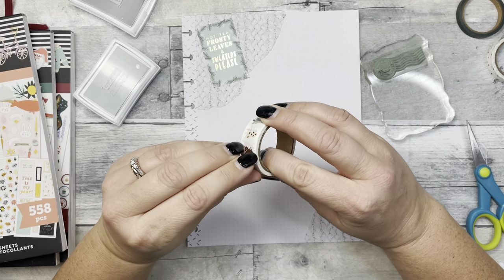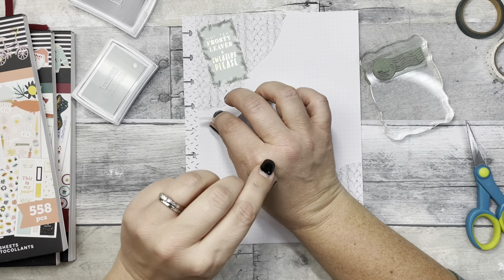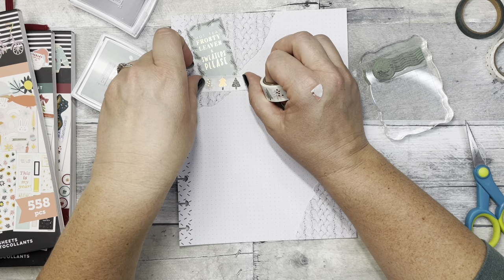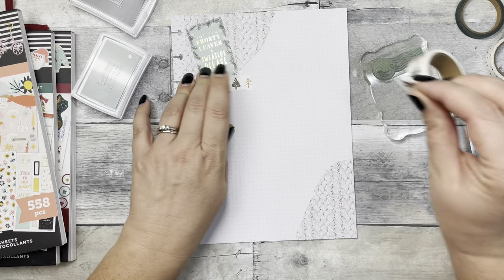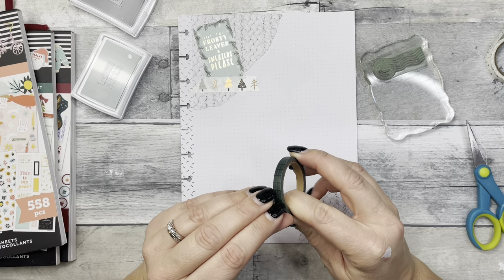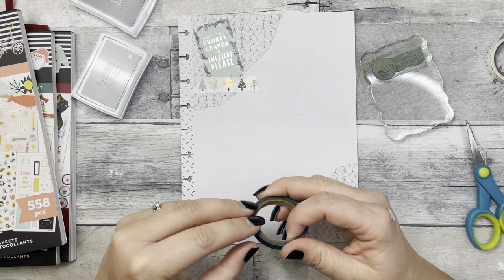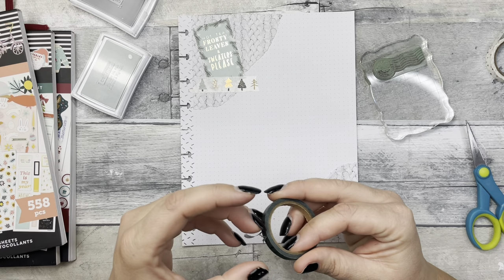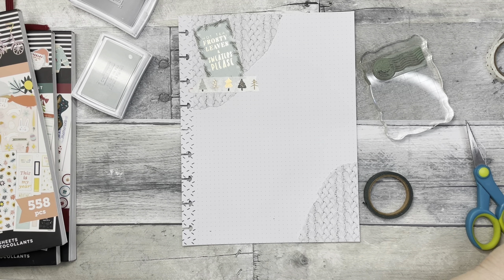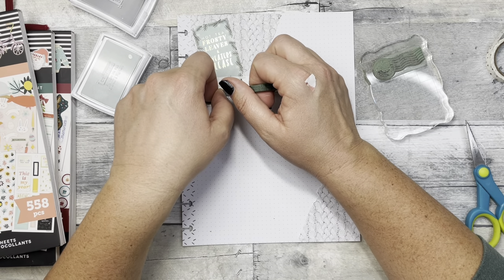This will be a weekend to-do list so I want plenty of room to write. This washi tape is so pretty, I love the colors. Oh my gosh, this makes me want to decorate for Christmas! I can't help it, I'm just ready for it, although it's probably not going to happen just yet — I've got to take my fall decor down first. But honestly I'm kind of ready for it. I just love how pretty and cozy it looks, the Christmas lights, it's just very lovely.